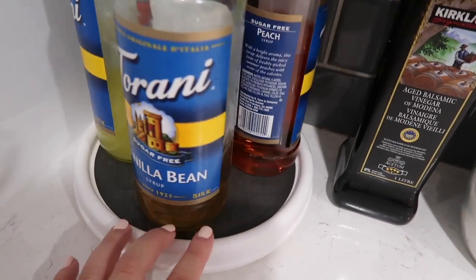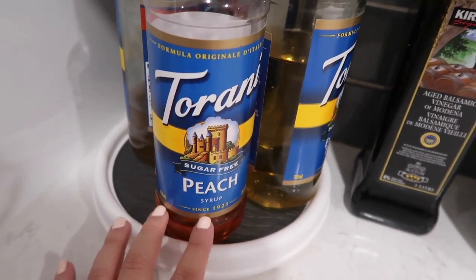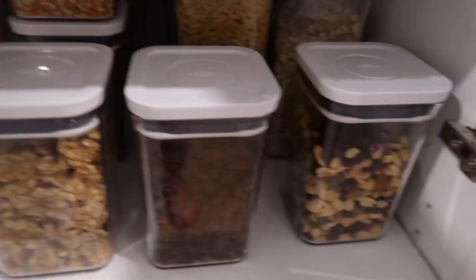If you're wondering what I did with the third turntable, I use it for our syrups — we like to use sugar-free syrup in our coffees because we don't like sugar in our coffees, and we also drink Italian soda with sugar-free syrup. So yeah, I'm pretty happy with the end result. I'm going to put the links down below for all of the containers I bought to achieve this organized pantry. All right, it's getting late and we're tired, but that was a good one. Please give this video a like, comment, share, and subscribe — we'll see you next time!